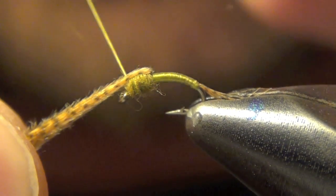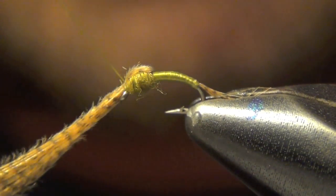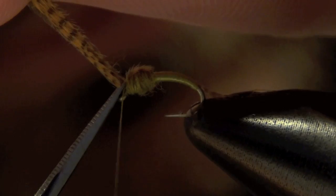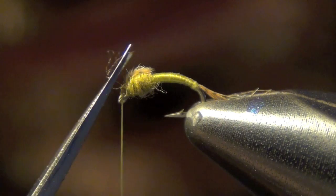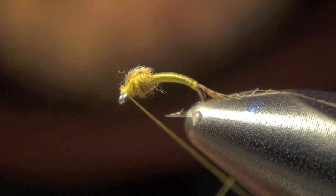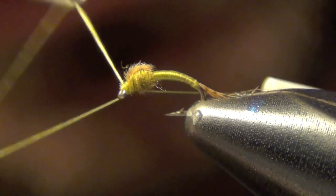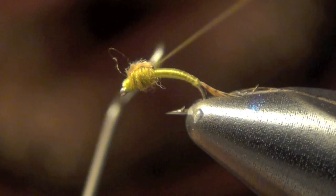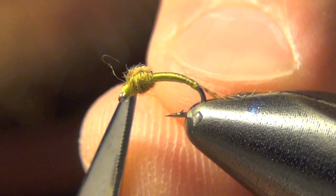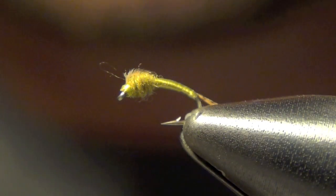Now what you're going to do is take your thread up to the eye and pull the wood duck over the top of the thorax there, capture it, and you can trim it out of there. Lastly you can whip finish, and that's all there is to the WD-40.